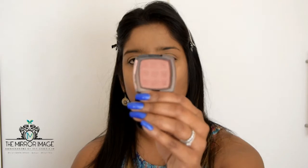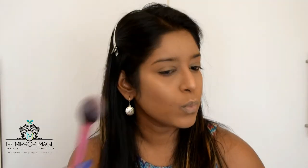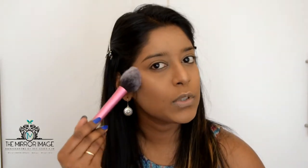For blush I'm going to pick up my favourite blush from NYX — a lovely, mauve-y, pinky colour in the shade Butterscotch. Using a Real Techniques blush brush, just tapping that in and lightly dusting it between my contour and my highlight on the apples of my face, which is great to give my cheeks some colour.